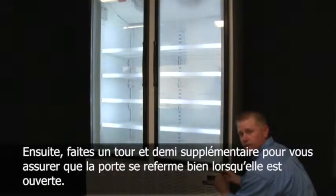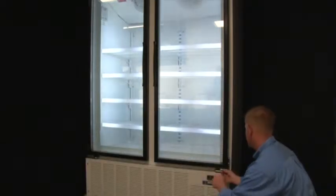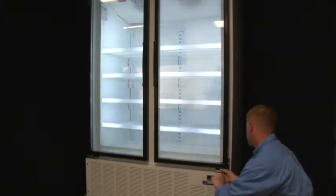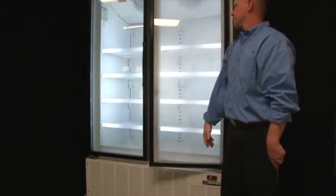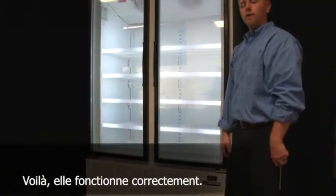Once the door closes, make an additional turn and a half to ensure that the door will close when it is opened. Now the door operates properly.